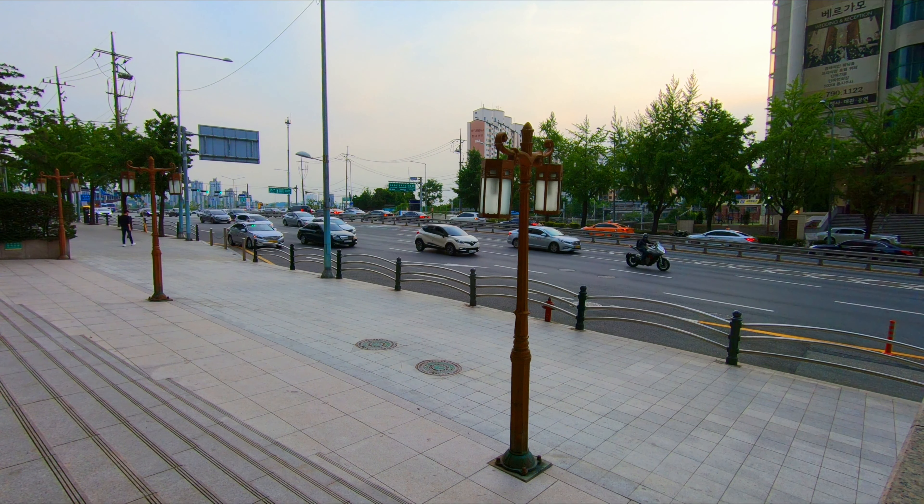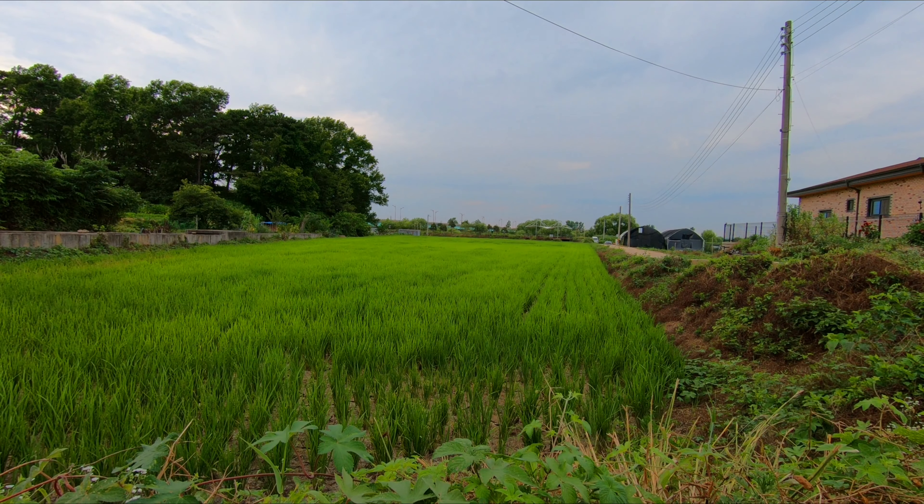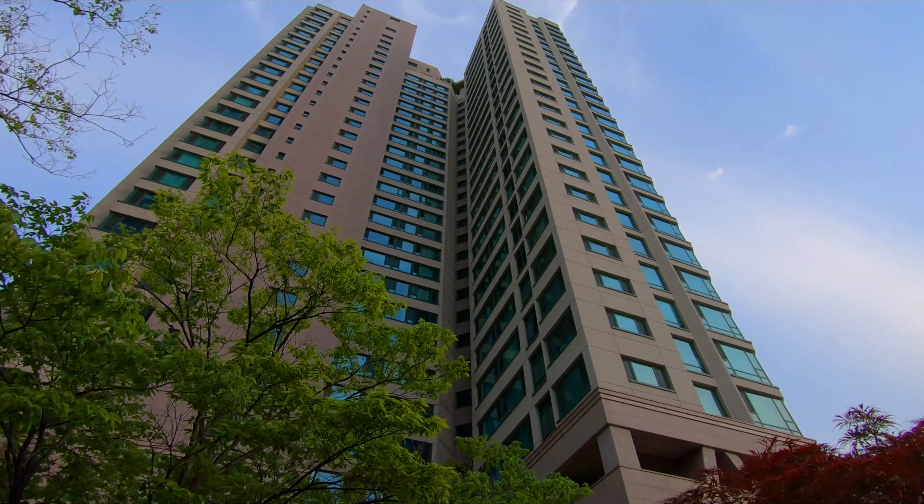We just moved out of Seoul after four and a half years and went from a high-rise apartment to a house. One of the things we like most about the new house is more space for our home gym, so in this video we're going to take you through a walkthrough of the new setup.